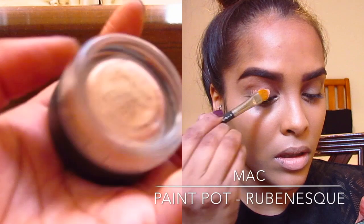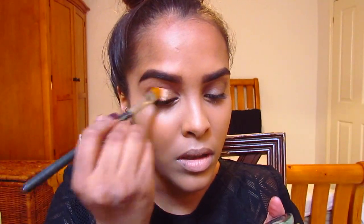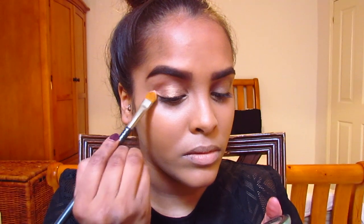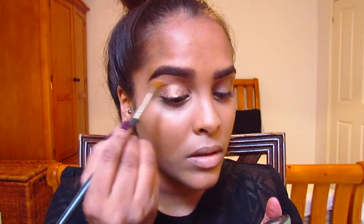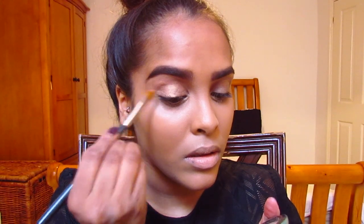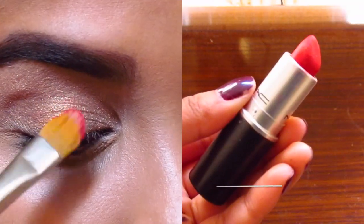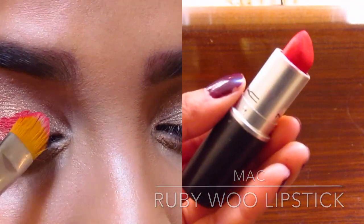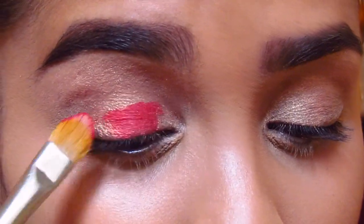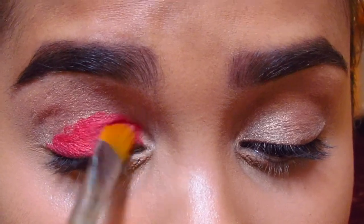I have my MAC paint pot in Rubenesque — it's a gold iridescent, cream-like consistency, it's beautiful. It primes the lids before eyeshadow. I'm actually using a mix including my Ruby Woo MAC lipstick — yes, it's a lipstick — but I'm gonna put this bright red all over the lid.